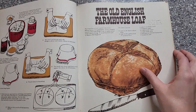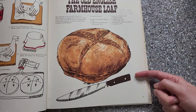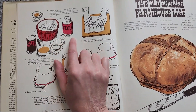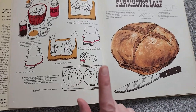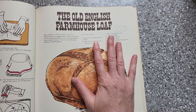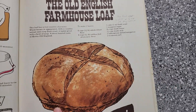Now the book is set up a little bit different than your typical recipe cookbooks. We've got the recipe here and the directions on this side, and all of the directions are completely illustrated step by step. Hopefully that means a no-fail recipe. I thought we'd just go ahead and start with the very first recipe in the book: the Old English Farmhouse Loaf. It looks nice and rustic and good.